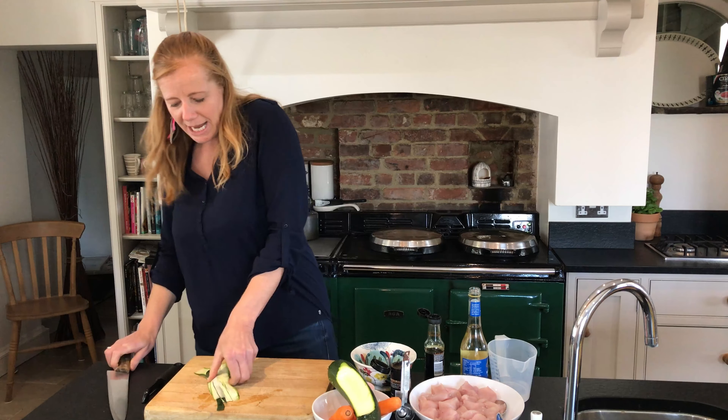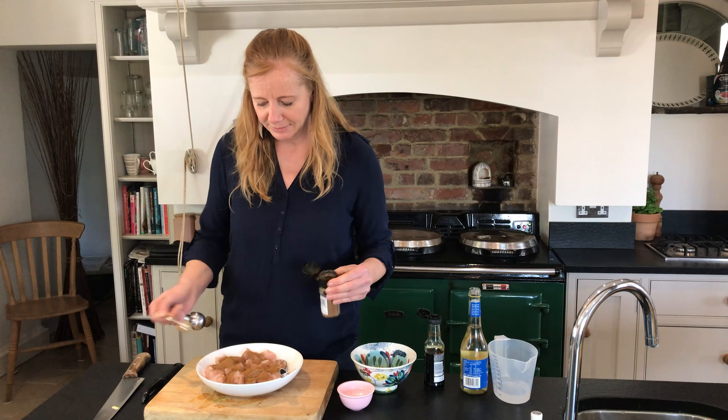Okay, chicken. In the recipe it's eight thigh fillets — fillets meaning the bones out, skins off. I couldn't get those so I've used four chicken breasts, cut them up into bite-sized chunks, and then I'm going to add two teaspoons of Chinese five-spice powder. When you buy this, make sure it hasn't got wheat flour in the ingredients or oil, because that won't be free.